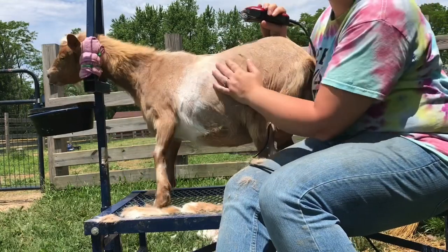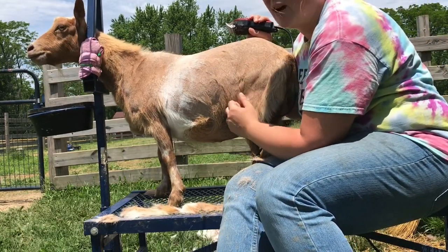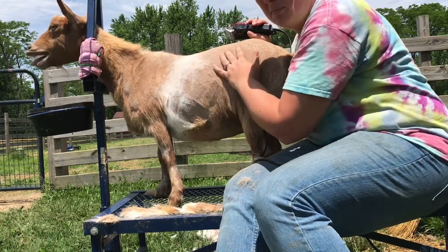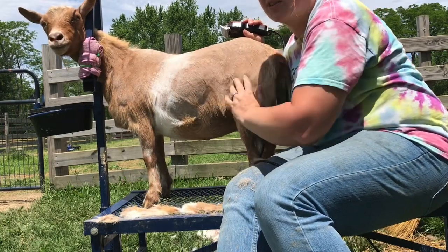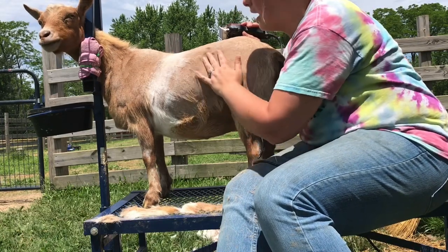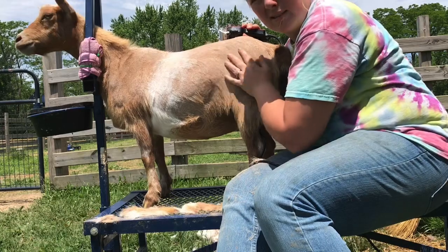Another reason for sanitation around this time of year is that you might find lice or mites on your goats. Sometimes just shaving them, as opposed to treating them with diatomaceous earth or selenium or anything like that, means the lice don't really have anything to grab hold of and lay their eggs on. So that's another reason why we shave.